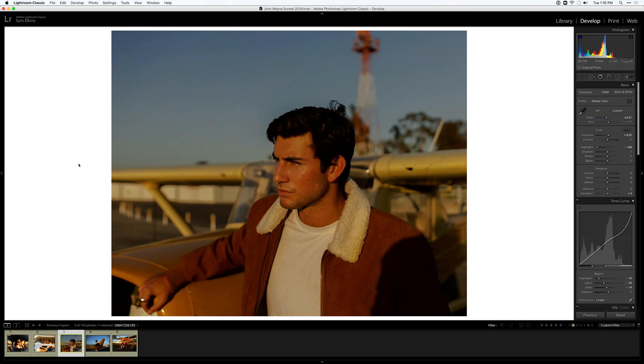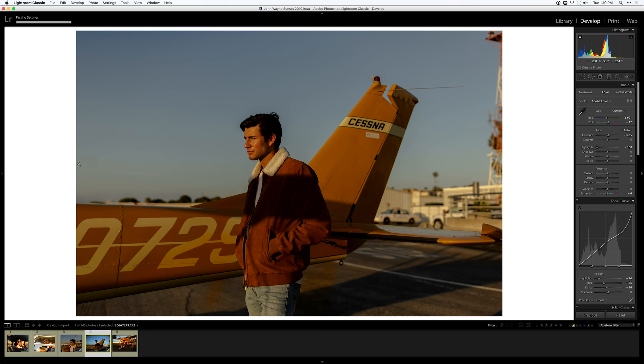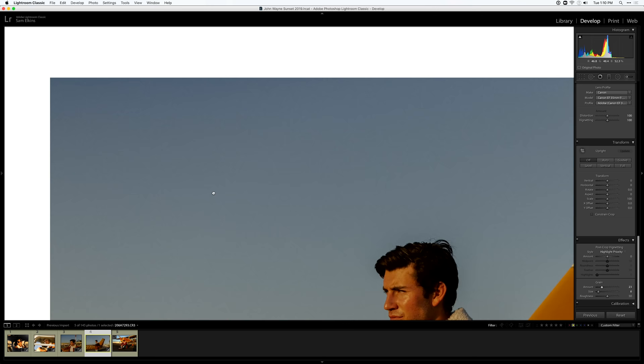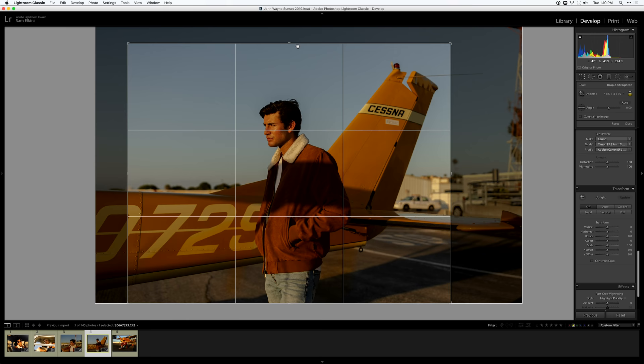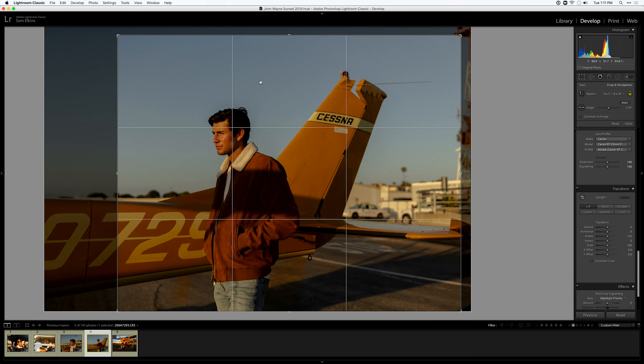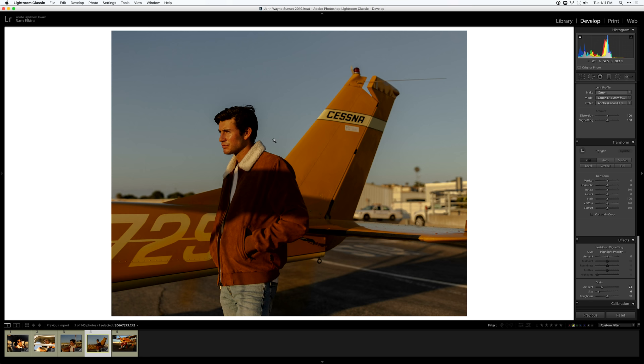Moving on to our final two images. The nice thing is we can copy the edit from the last image and paste it onto the next one since the lighting is so similar — Command C, Command V. It looks amazing, as I suspected. When copying and pasting edits you'll probably still need to make some adjustments because no two images are the same. For this image I actually want to add a little bit of grain to tie it together so you can see some grain in the sky. Let's try four-by-five again.